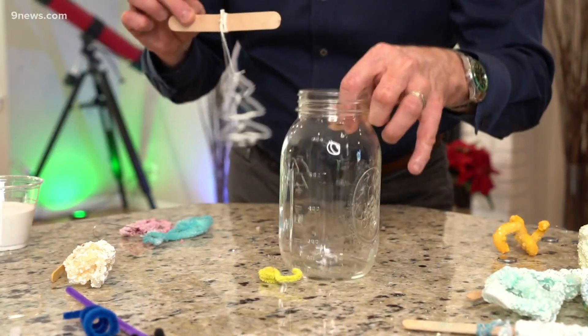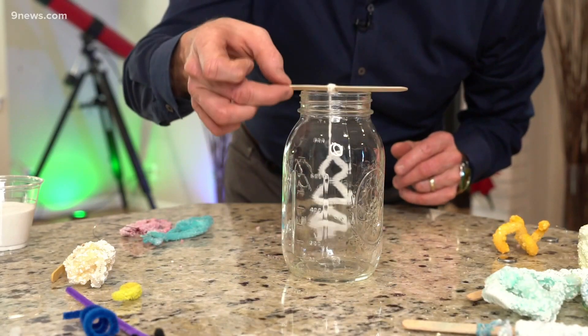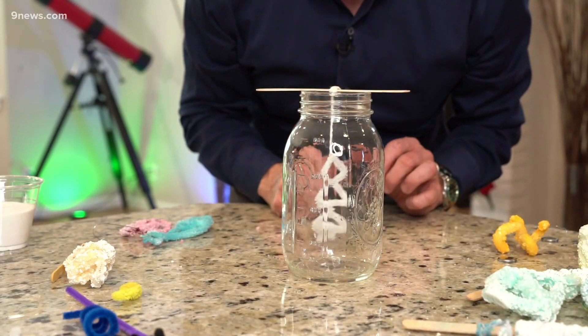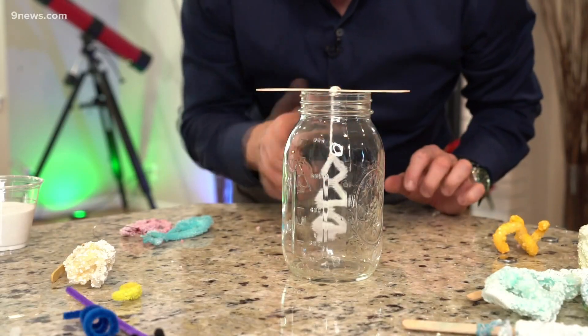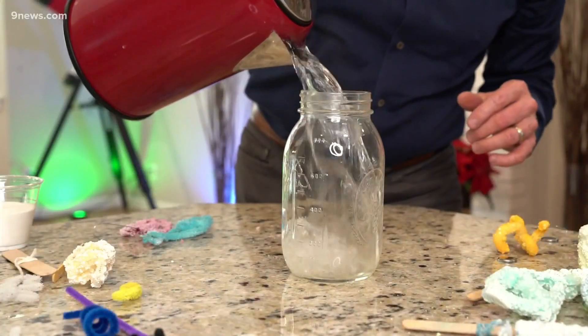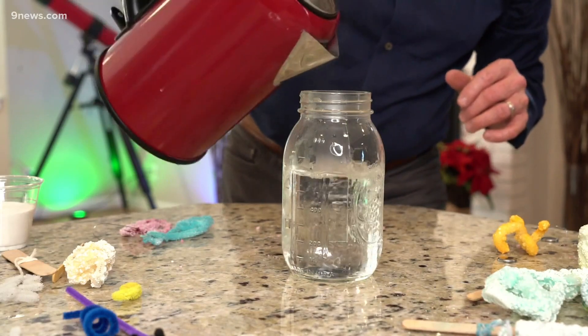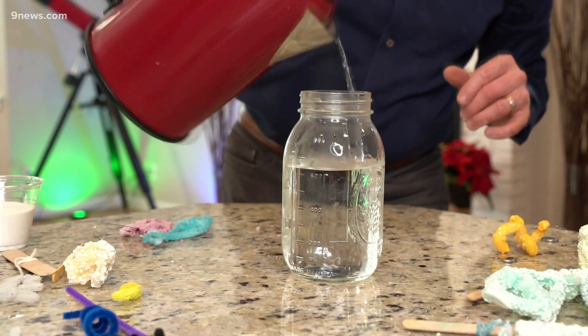Then you're gonna need to find a container that's safe with hot water, and you're gonna hang the pipe cleaner in there so everything is ready to go. Use a little tongue depressor or popsicle stick to hold it in place. Now we need the borax solution — the secret is super hot water. You're gonna need to boil the water, so this requires adult supervision. Here's my hot water, and to that I'm gonna add the borax.